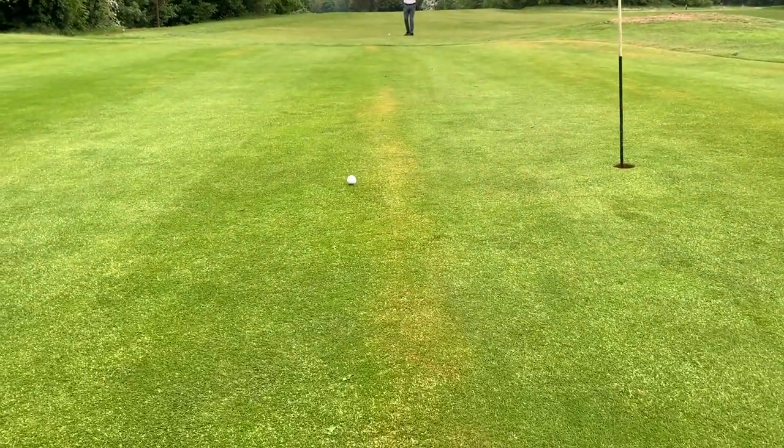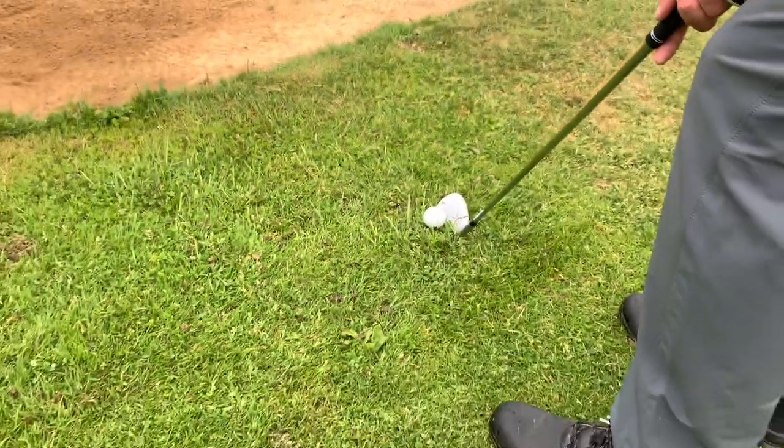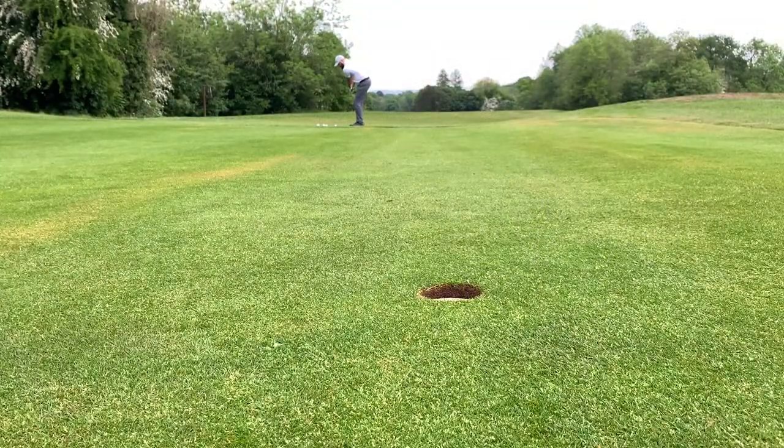Around the greens the wedge gave us excellent control. The low centre of gravity allowed the ball to easily pop up and land near the hole without the worry of it rolling out too far.